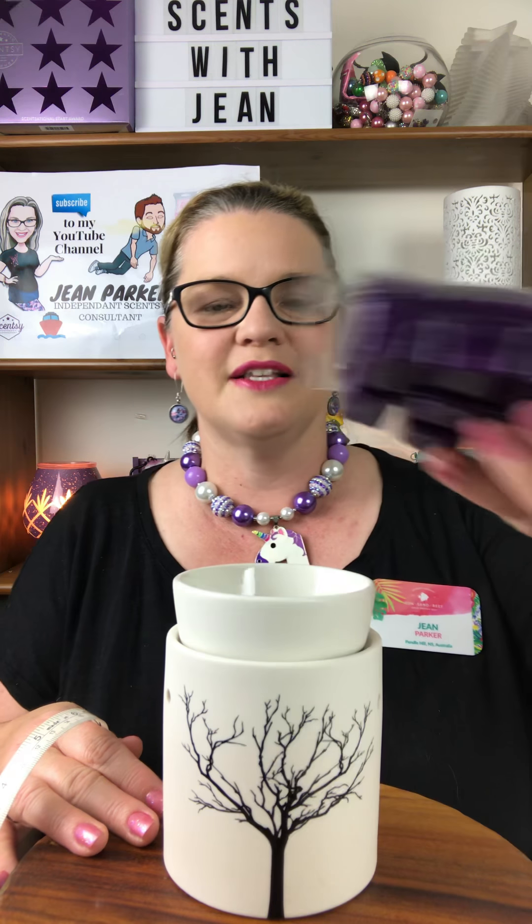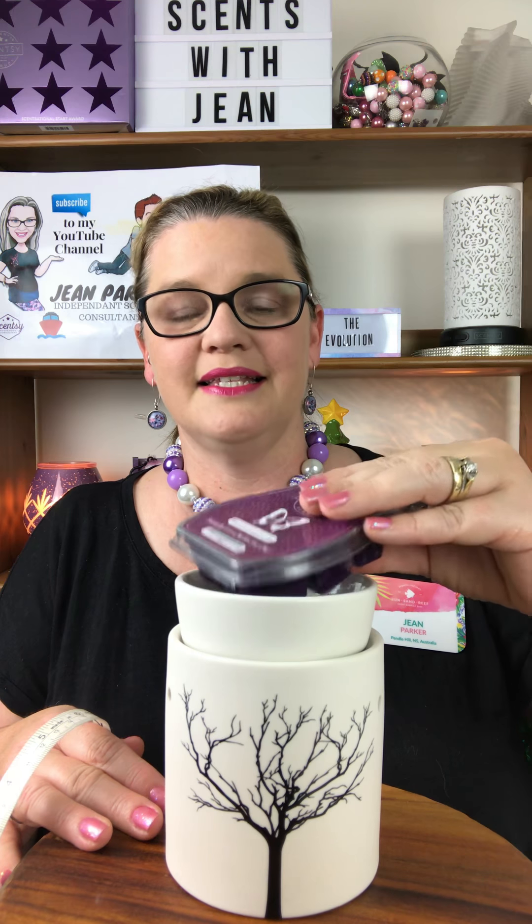There is a mini Tilia warmer as well — a smaller version — but this is the full-size warmer. In terms of fitting wax bars or wax cubes, it's a slightly smaller dish; I'd say six cubes would fit in there comfortably, but of course you can start with the regular two or three cubes.